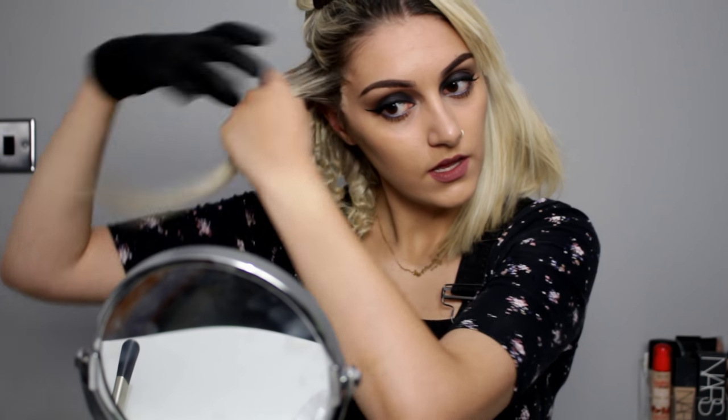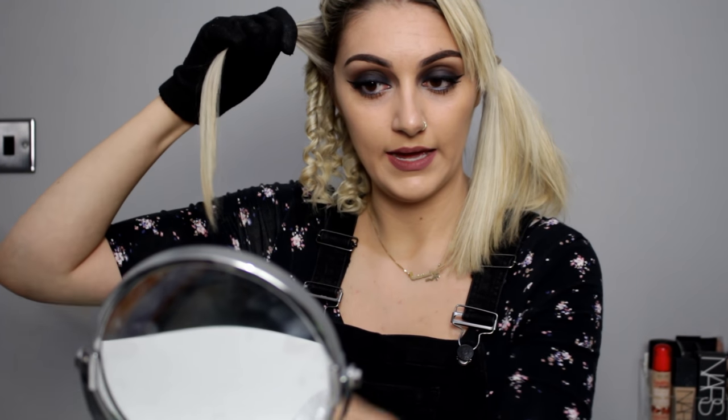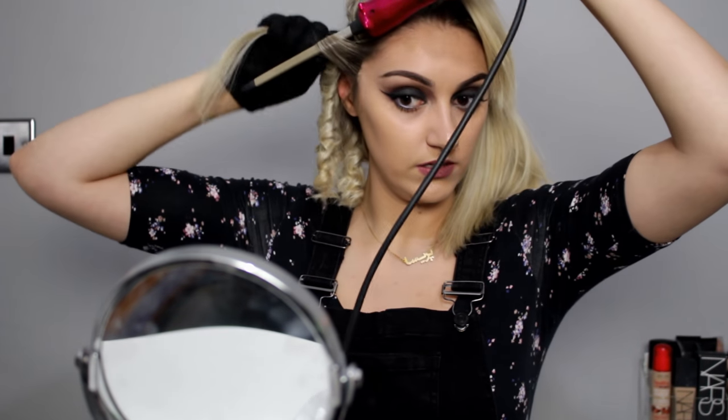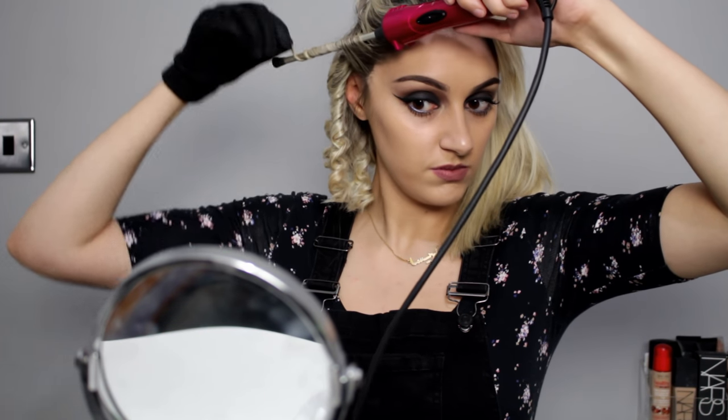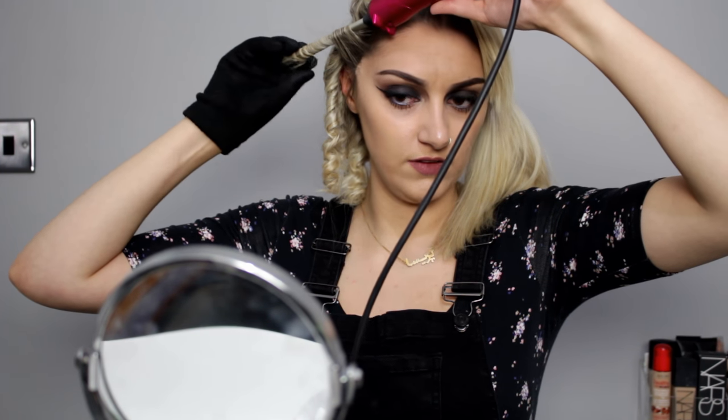A lot of people asked why my hair stays on the curling wand without me holding it. I think it's partly because of the products I've put in my hair, and also because it's such a thin curling wand that it just sort of sticks. I believe it's probably the mousse as well, though I'm not 100% sure.